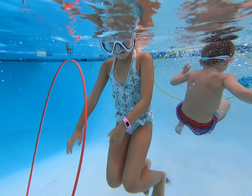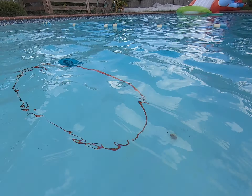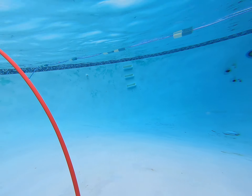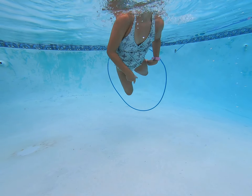Ready Harper? Yeah. I'm going to go underwater and watch Harper swim through it. They float underwater and then it gives them a fun activity to do.